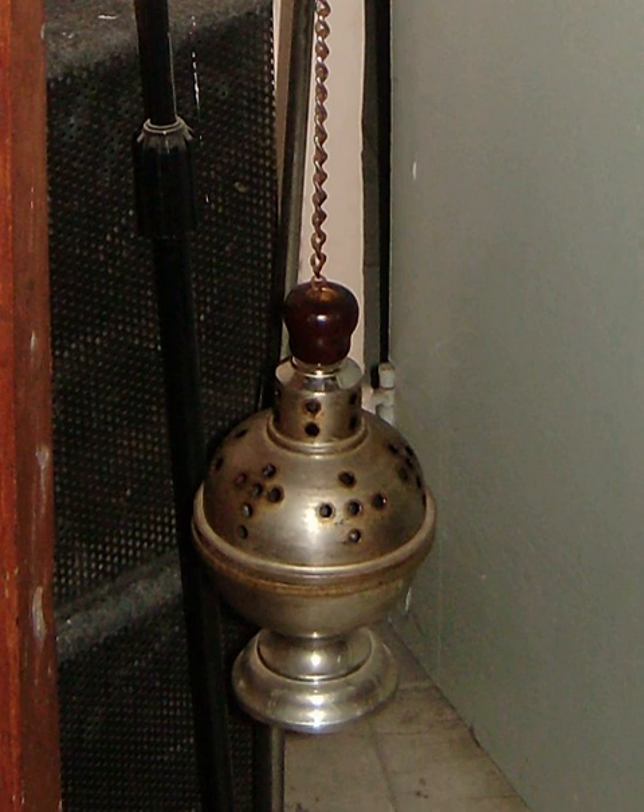A thurible is a metal censer suspended from chains, in which incense is burned during worship services. It is used in Christian churches including the Roman Catholic, Maronite Catholic, Eastern Orthodox, Armenian Apostolic, and Oriental Orthodox.